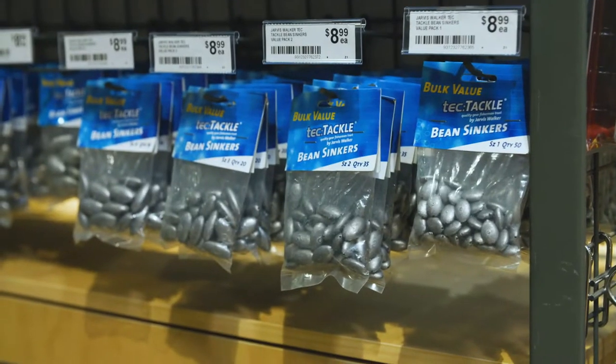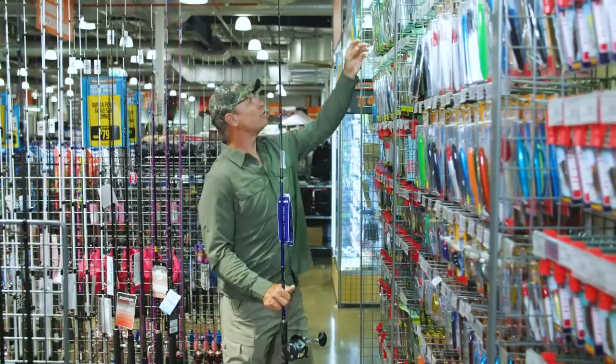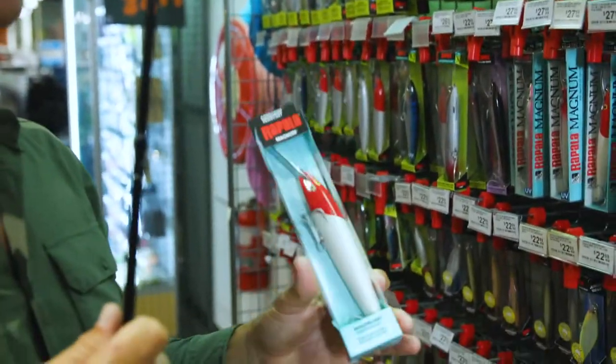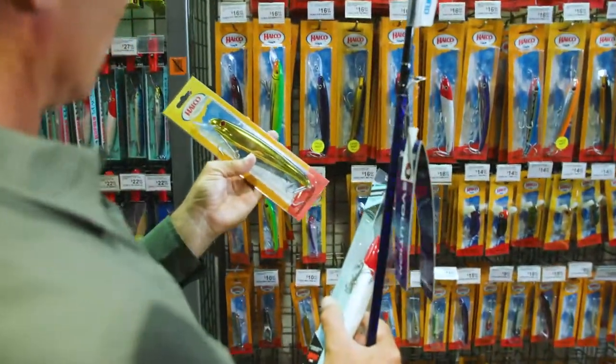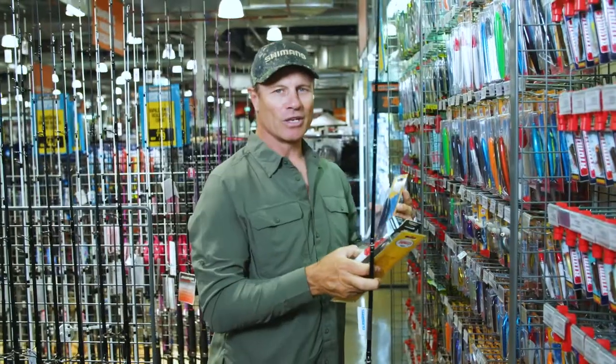I'll just need some light sinkers to weigh it down enough. A few lures as well — we're going to get one of these Rapala red and whites, a Halco Laser Pro, one of the best, and one of these bibless minnows. Now we just need a couple of stick baits and we'll be in business.